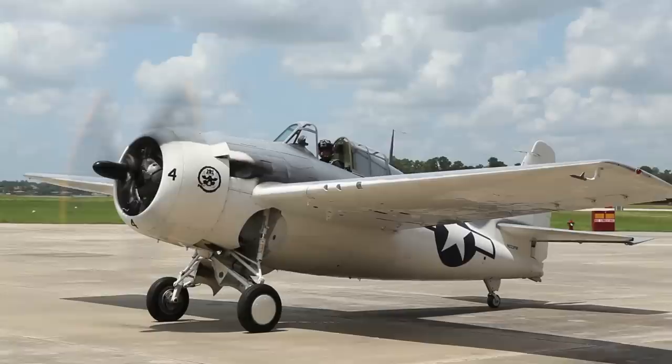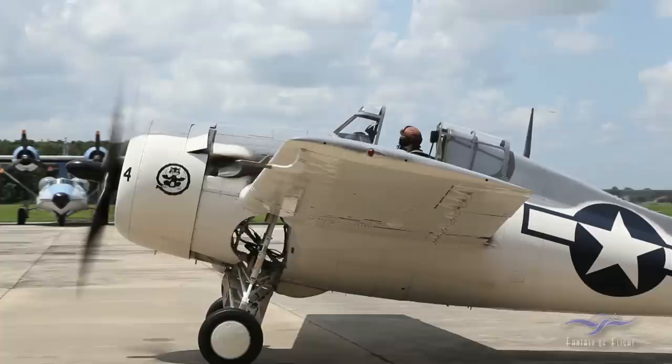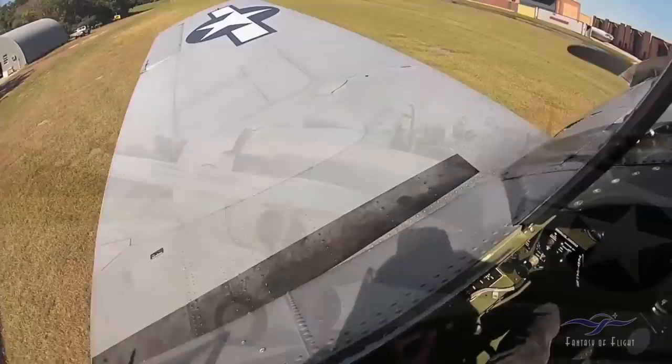Hey, Kermit Weeks here at Fantasy of Flight. We decided to do a voiceover on a previous Wildcat Kermit cam that we did, but unfortunately when we first started working on it we realized the cockpit was way too dark and the camera angle was way too high, so we decided to give you a little bit of a cockpit check before we started.